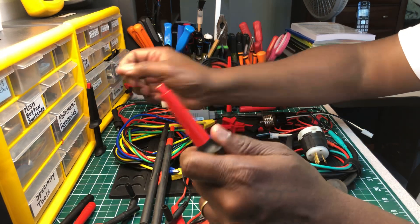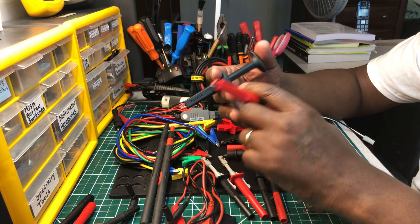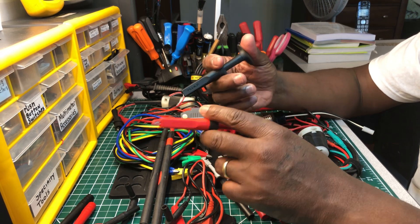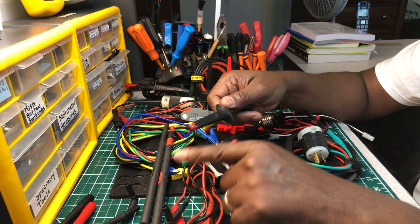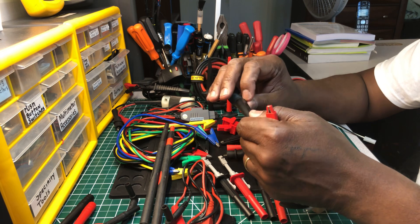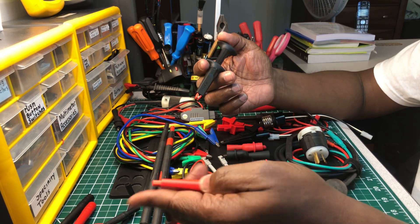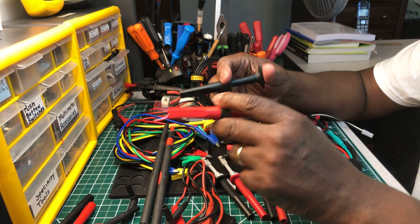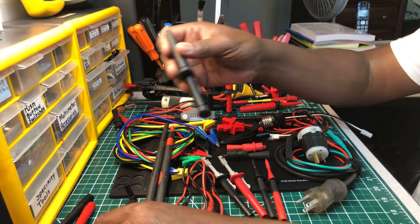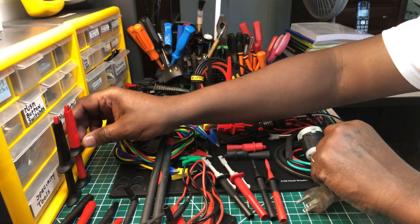These are plunger-style alligator clips from Fluke. You push down here and that opens them up. These are nice to have — Fluke may be the only ones who make this specific model. You can find them on the Fluke website by searching 'Fluke plunger alligator clips.' They've got a good grip and they also fit on these leads as well as any other test lead you might have.